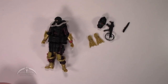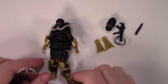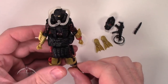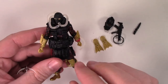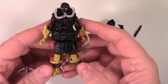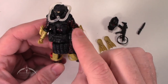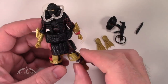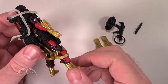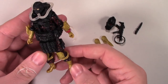Let's zoom in a little bit and take a look at the figure. This is basically the same figure as the Paraviper Officer, and we've seen the original Paraviper before, but this is the nice new one in the Python Patrol colors. The actual color scheme is black and red with red stripes. The color actually works really well. As far as detail goes, everything is pretty much the same as it was on the Paraviper Officer.